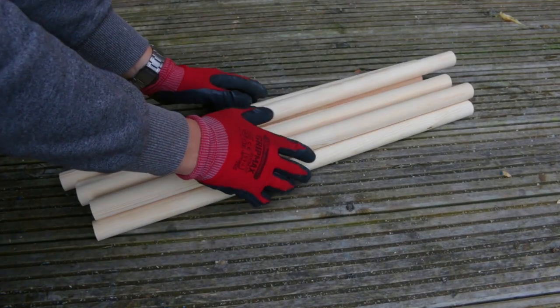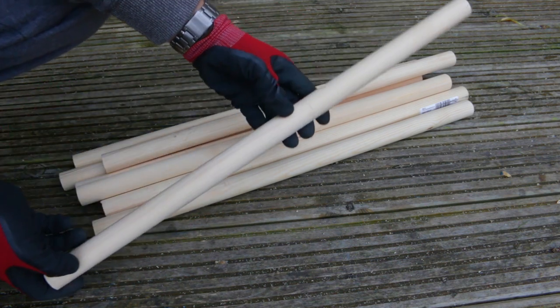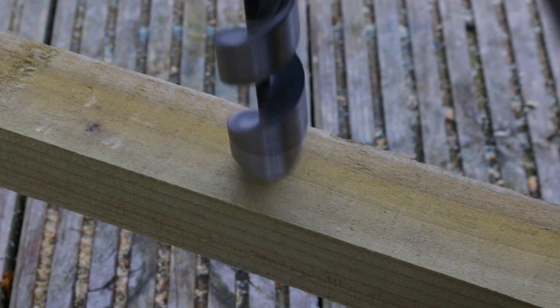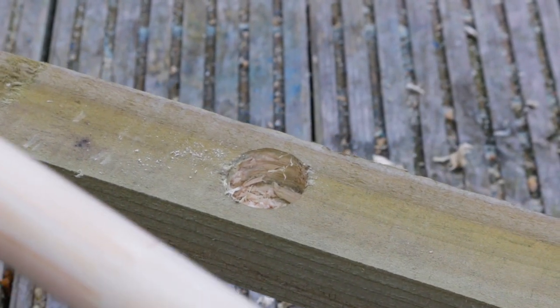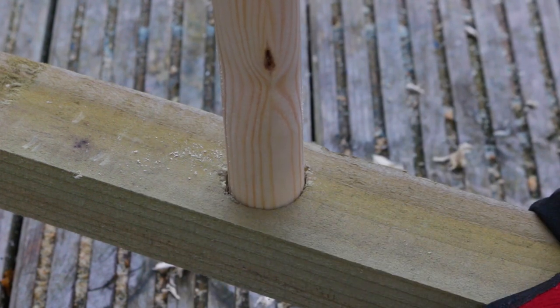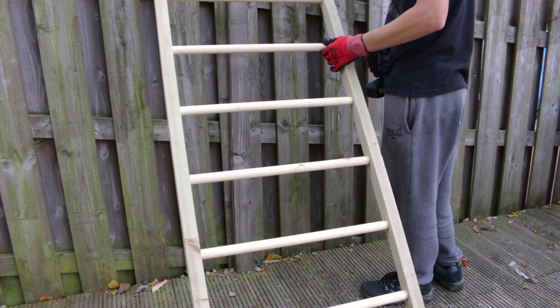I want to make something I know by the name of Swedish ladder. I cut a dowel measuring 30 millimeters in diameter into sections of equal length. Now I'm using a spade drill bit to drill halfway into a similar piece of timber I used elsewhere — the dowel should fit right in. Once I make enough holes in two such pieces and properly sand the wood, I can secure each step of the ladder with a screw. And it looks perfect, just need to paint it.